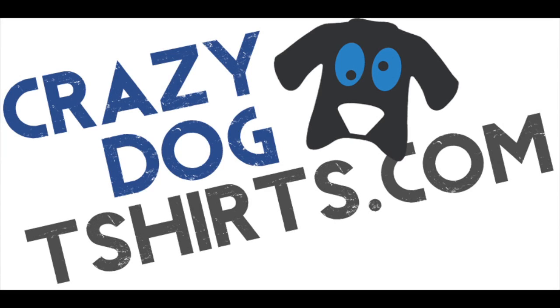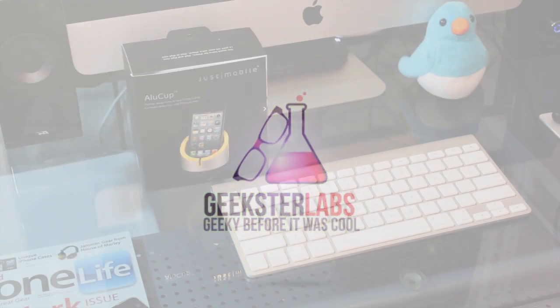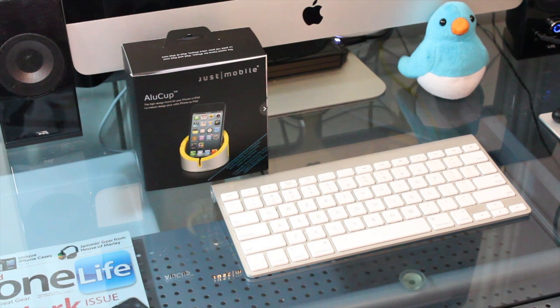This video is sponsored by Crazy Dom T-shirts. What's up guys, it's me Omar from GeeksterLabs.com and today we got another new product to show you.